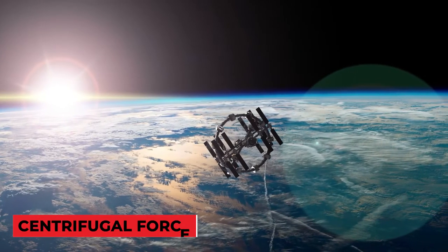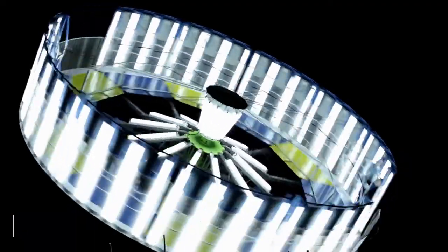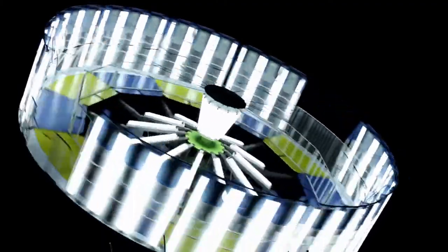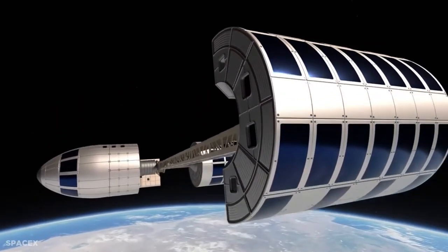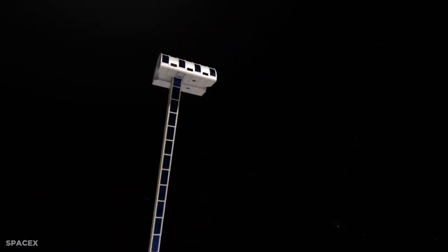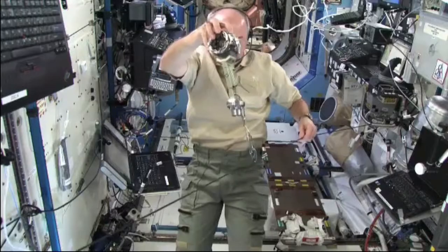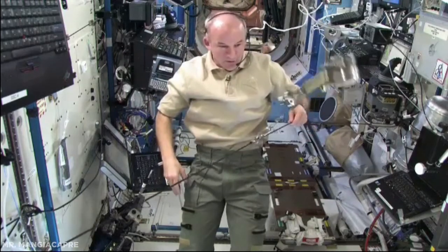Using centrifugal force to create artificial gravity is the most realistic method. When you spin something, the object travels away from the spin center. Consider the starship being spun indefinitely — individuals trapped inside will be forced away from the starship's core towards the wall. The centrifugal force will continually act on them, gradually substituting gravity.